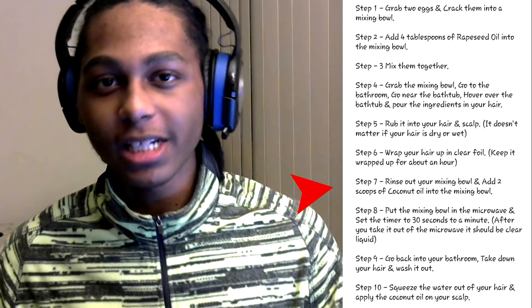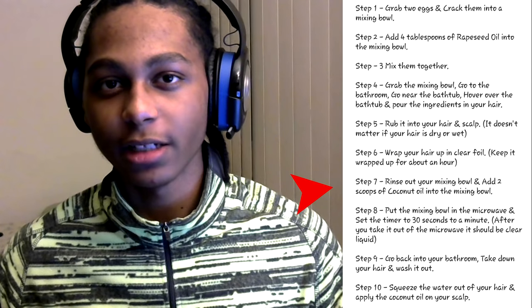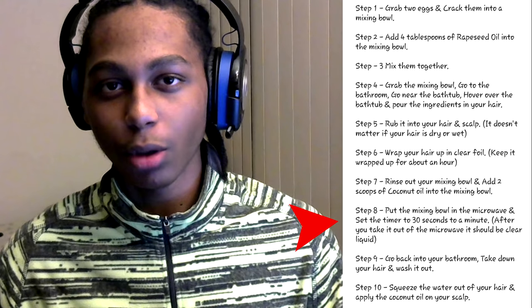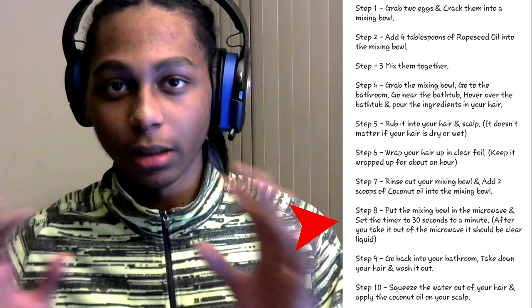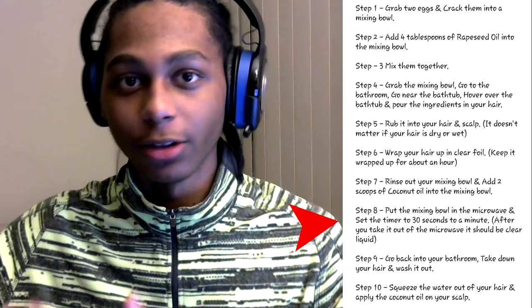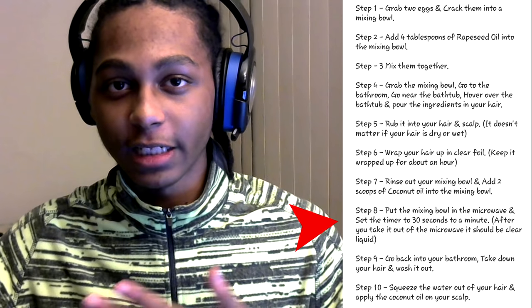While that hour is going by, rinse out your mixing bowl and add two scoops of coconut oil into the mixing bowl. Then put it in the microwave for about 30 seconds to a minute. Once that time is up, it should be clear liquid — as soon as you take it out of the microwave it should literally look like clear liquid. If it doesn't, just put it back in the microwave until it's clear liquid.